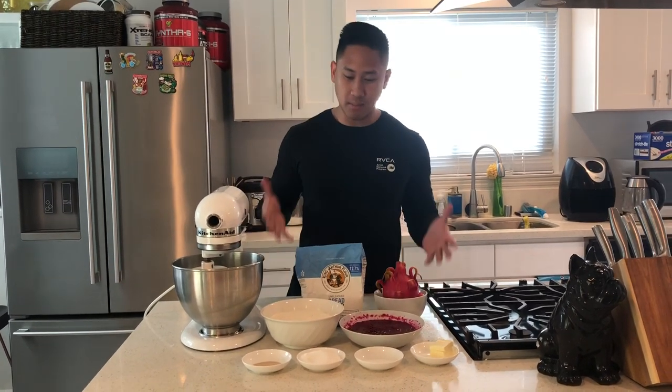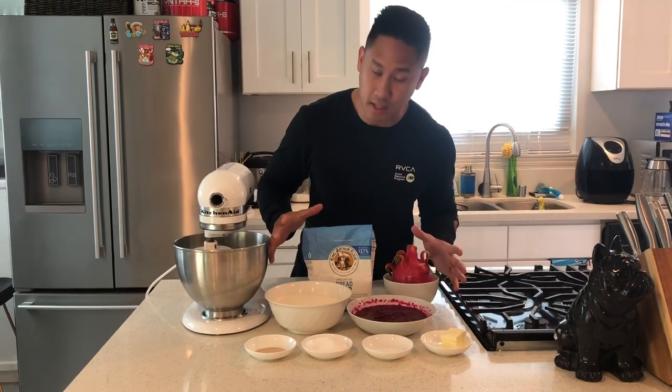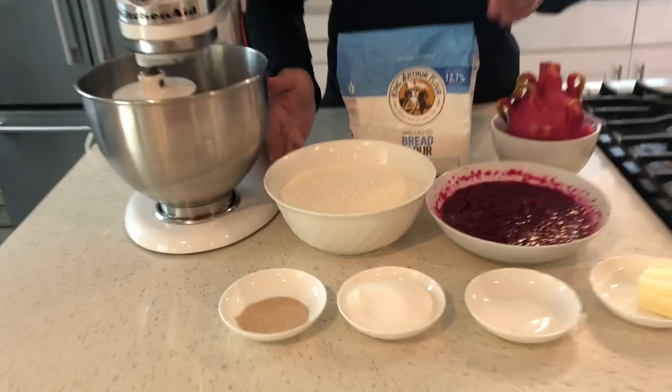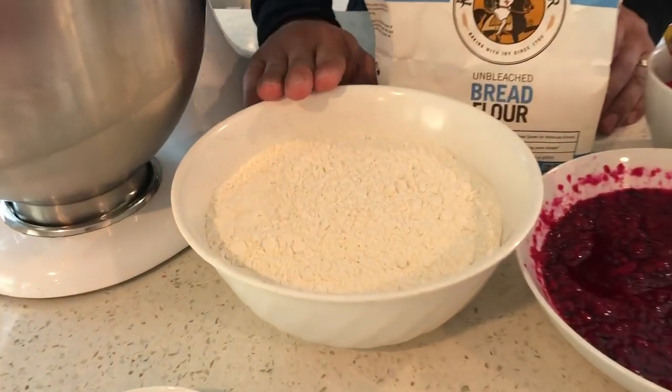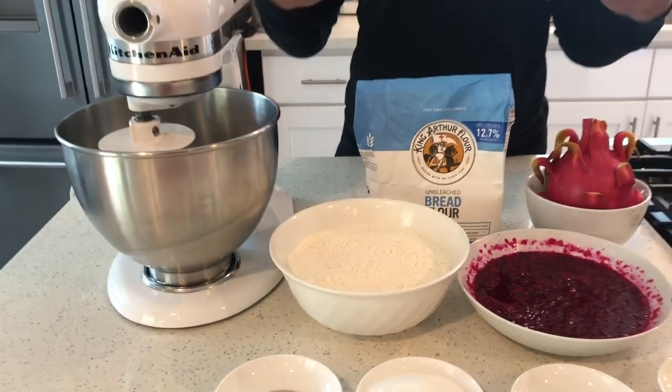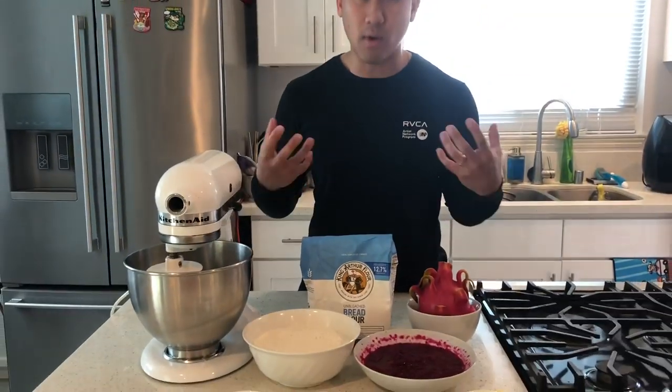These are all the ingredients that you're going to be needing, and of course you're going to need a mixer so that way it's gonna be a lot easier, but it's okay to do with your hands also, it's just gonna take a longer time. There's gonna be six ingredients and we're gonna start with some bread flour. When you use flour make sure you use a high protein one so that way the yeast has a better time proofing it up and it rises a lot better.